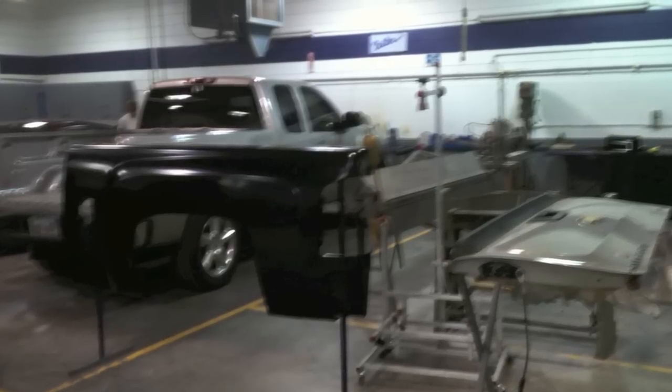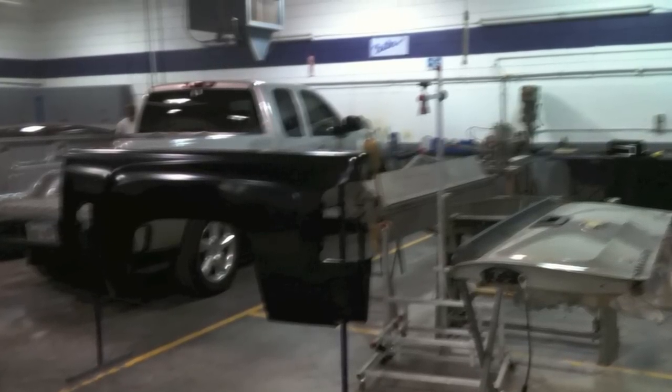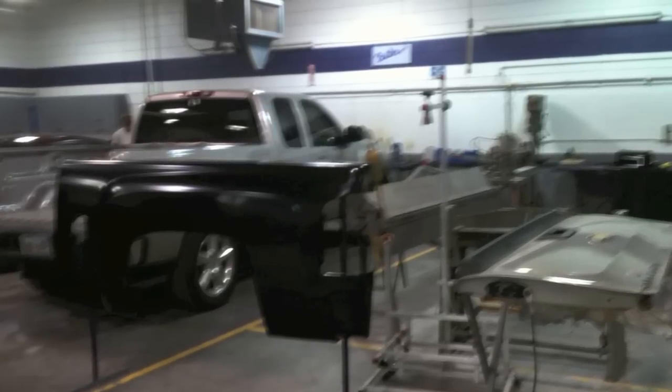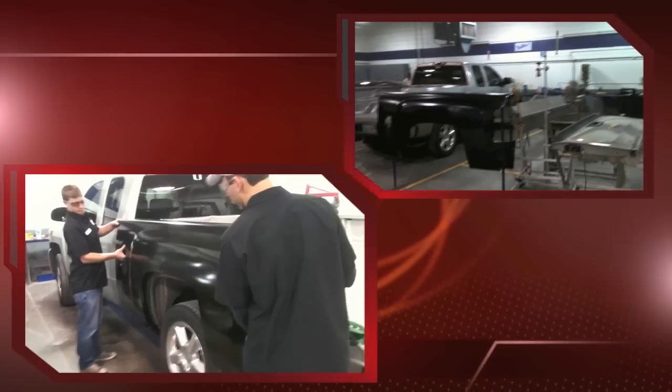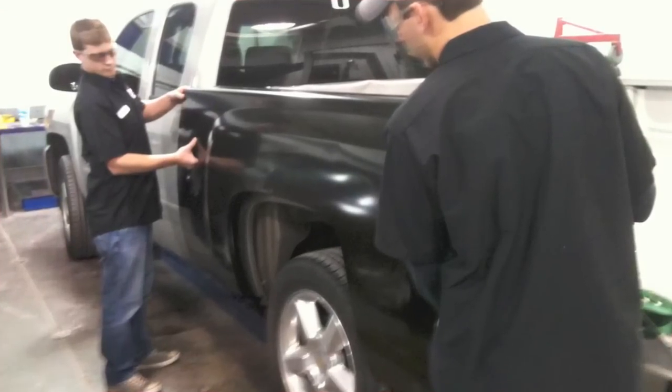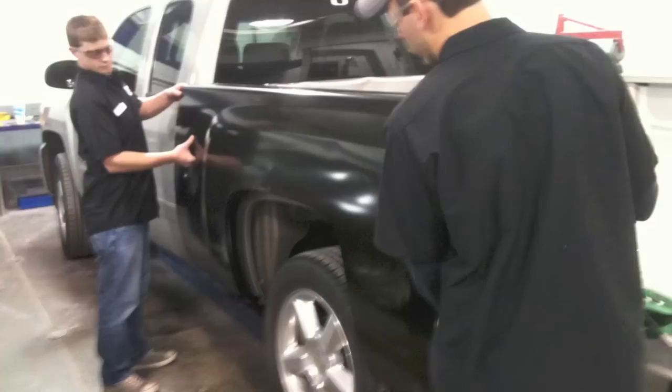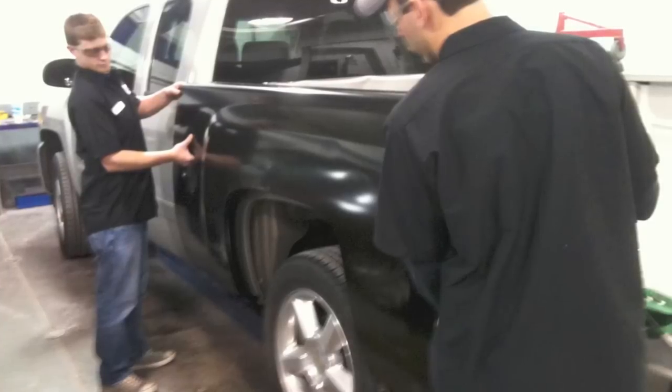You can see in this picture we have the new bedside — we already ordered it and have it in before we started the repairs. We can go ahead and set that bedside up to the pickup and make sure we have the correct part, and that's something you always want to do: make sure your parts are correct.